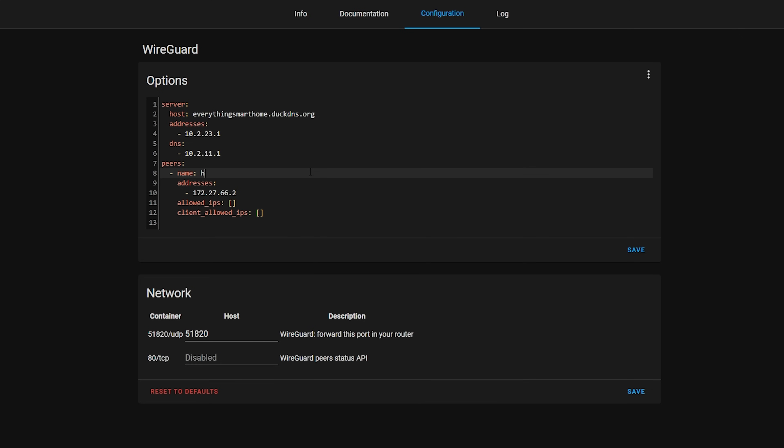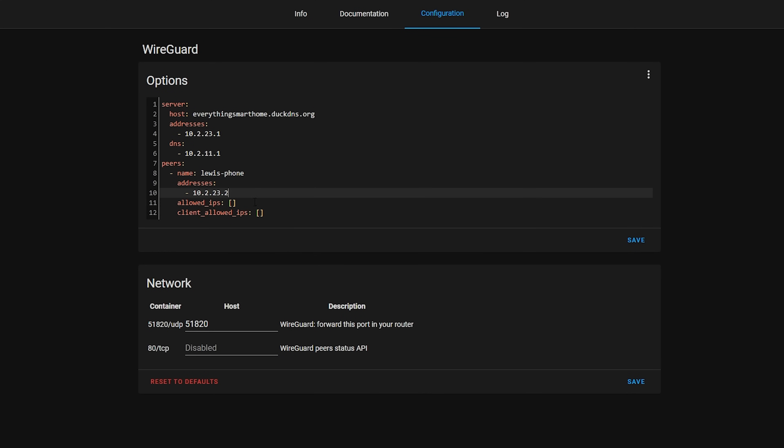Under the peers section, this is where we create individual configs for each of our devices — essentially a list of all devices permitted to connect to WireGuard. Add a new entry for your device; in this case I'm calling it lewis-phone. We also need to give our device an IP address, and you'll want to make sure this IP is on the same network as what we set above. My server address is 10.2.23.1, so I can make the peer 10.2.23.2. This can be any IP address so long as it's not the same as the server IP address — so any address from 10.2.23.2 up to 10.2.23.254.